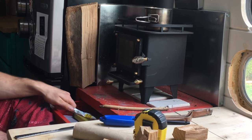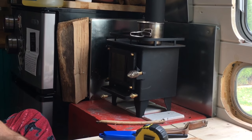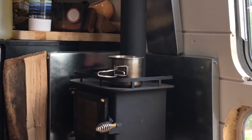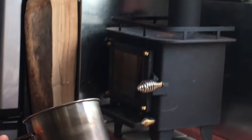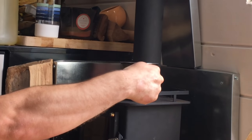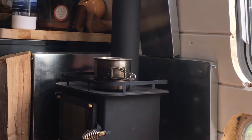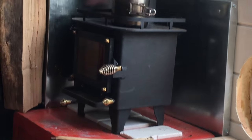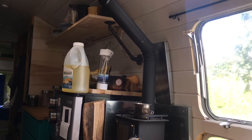We also keep a small metal pot on top, because the wood stove tends to take a lot of moisture out of the air. So we put the moisture back in the air with this little pot filled with water, and we just fill it up every day.